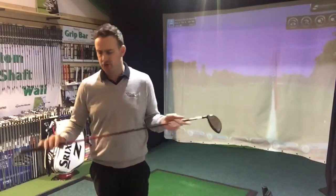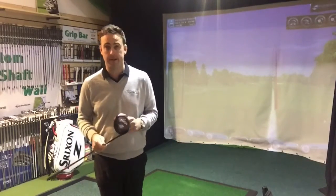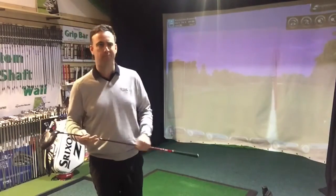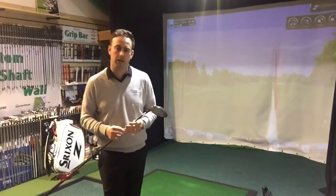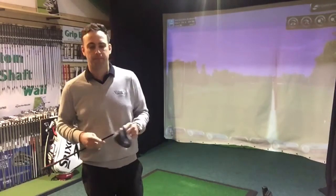Welcome back to the Swing Studio. What I'm going to talk about today is I've just had a customer in for a custom fit session for a new driver. He's struggled with his own driver, ditched it, gone to three wood, but feels like he's missing out on some yards. So he's come in and wanted to have a go with a few different options on our custom fit wall and try to get a driver that's correctly fitted for him.